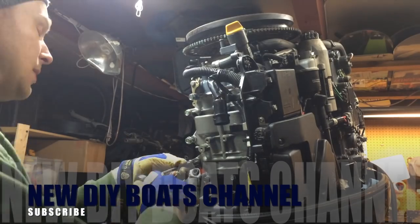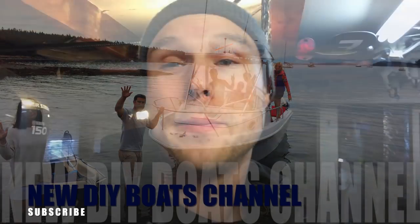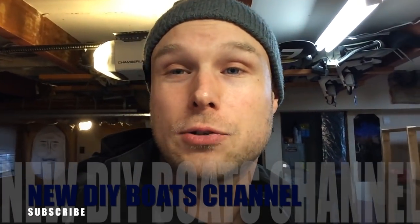But if you do like boats, please go over there and subscribe — I'd really appreciate it. It's called DIY Boats and I'll post the link in the description.